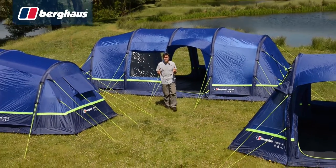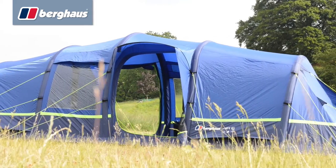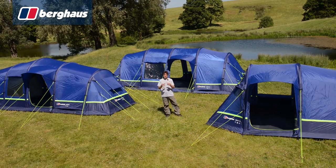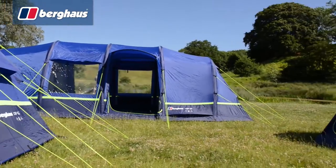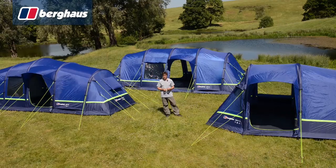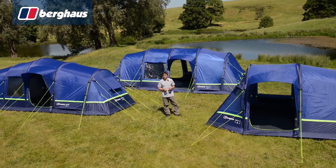Hi, I'm Alpine Dan and today we're going to be taking a look at the Berghaus Air 6. The Berghaus Air range uses the latest inflatable beam technology to dramatically reduce pitching time. With Air 4, Air 6 and Air 8 versions available, as well as an air porch extension, there's something to fit everyone's family camping needs. Let's take a closer look at the Air 6 to see what sets them apart.